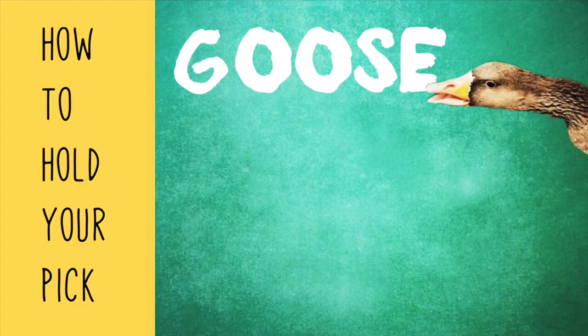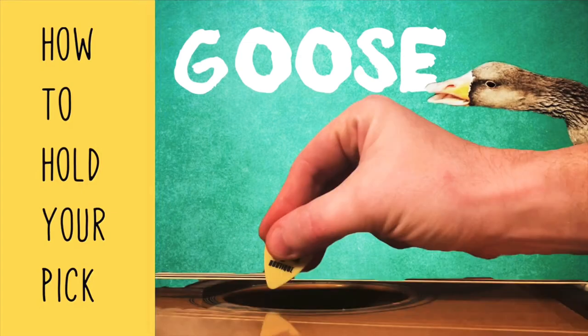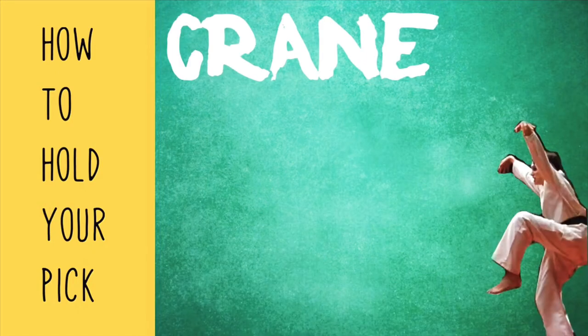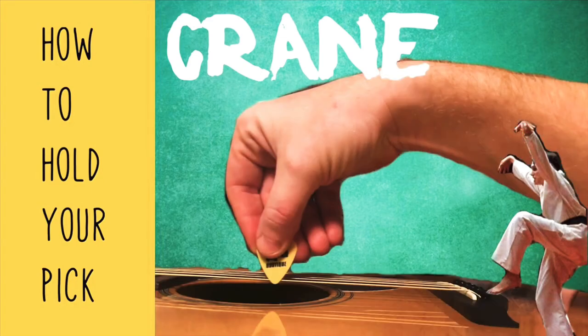I call this the Goose — common in beginners, with lots of space between the thumb and the pick and a wrist that's curled downward. I call this one the Crane. Just like the Goose, I have extended fingers and lots of space between my pick and my thumb, but my wrist is curled outward.